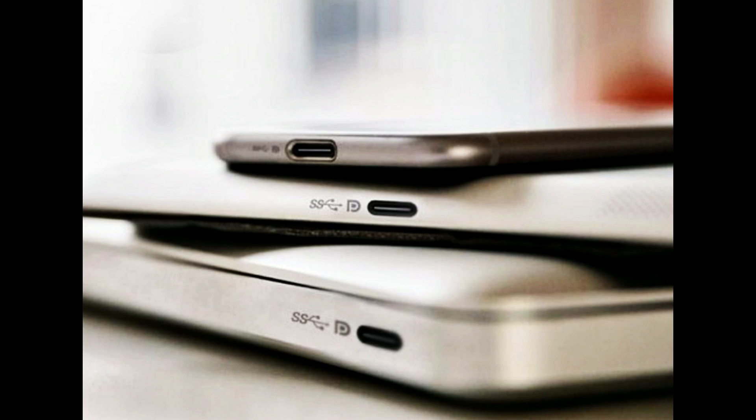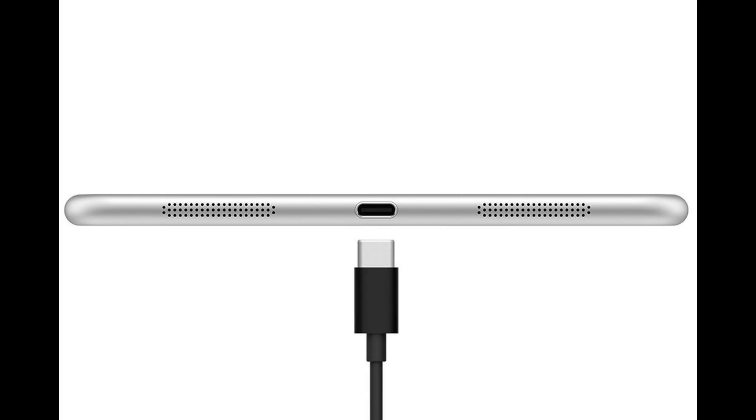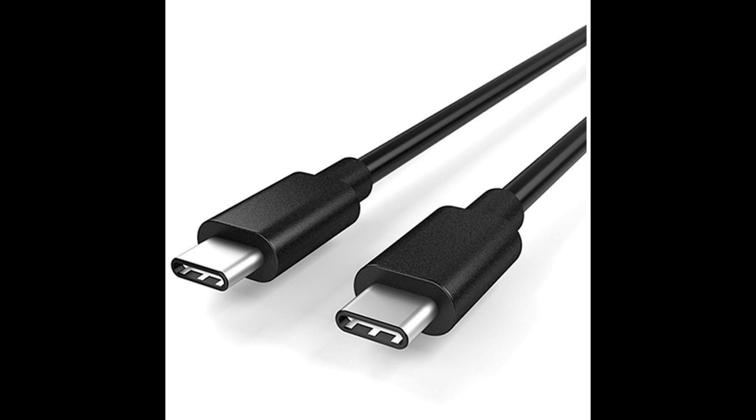If you're lucky, the manufacturer has marked it with a tiny symbol that signifies what it does. Just look up what that symbol means and what the limits of that standard are depending on what version it is. Okay, now you know what the port does. All you need to do is plug in a USB-C cable and it'll work, right? Nope. Now you have to match the cable.